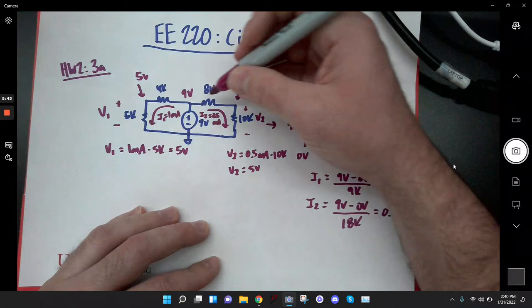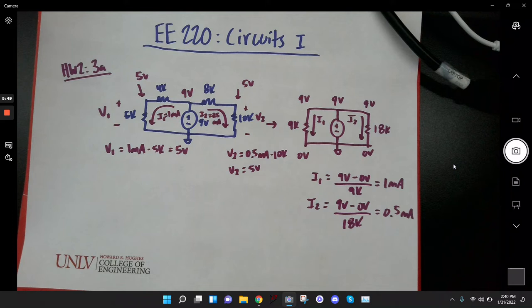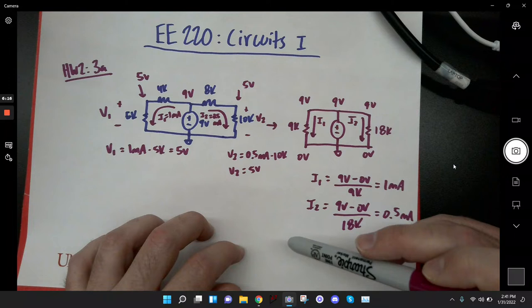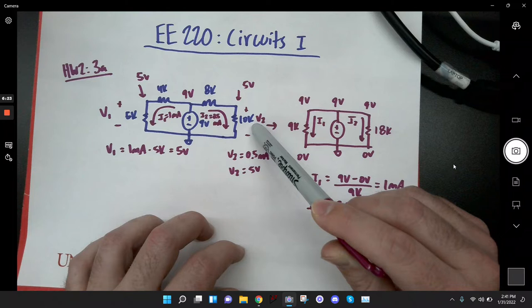You know this is 9 and this is 0. In these circuits, whatever your power supply is — in this case a 9-volt battery — you won't have any voltages greater than that. That's the most voltage you could possibly have because that's the power supply. We don't have any amplifiers. So if I have a 9-volt source, I already know that's the maximum voltage in this circuit.